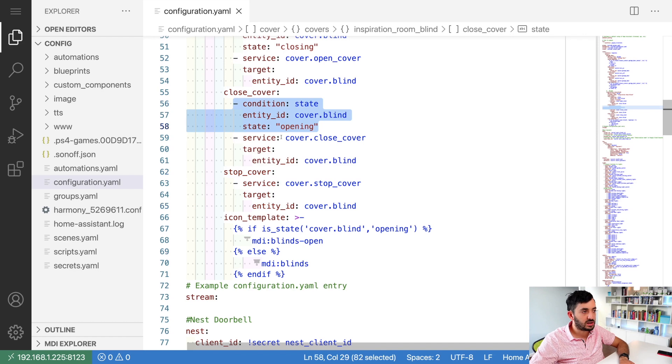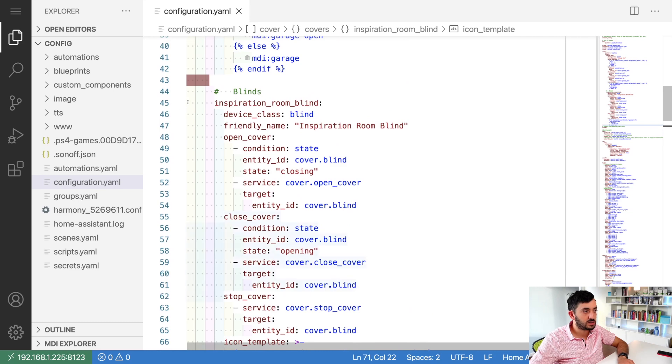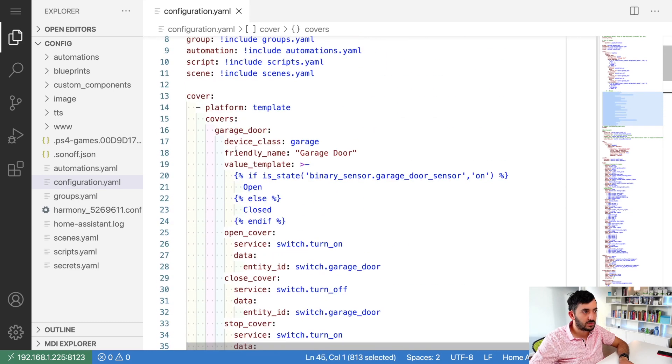For stop cover, there's no condition because you can stop regardless of state. The last optional part is the icon template - this does the fancy icon changing. The icon changes depending on the blind's status: if the blind is open, use 'mdi:blinds-open'; otherwise show blinds as closed. Then close the whole code block with an 'end if'.